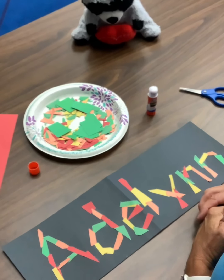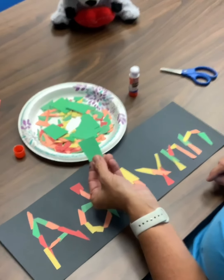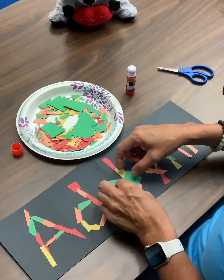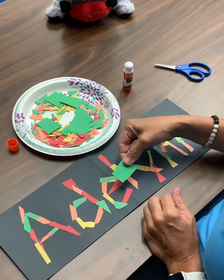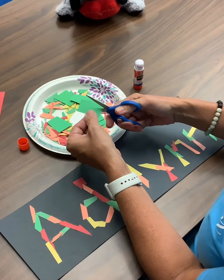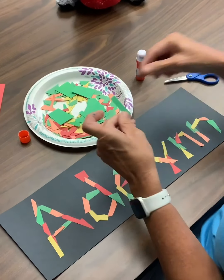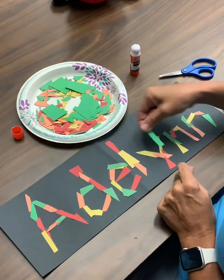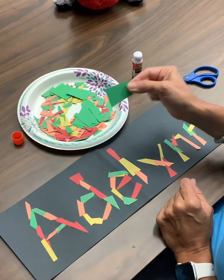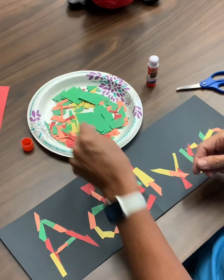All right boys and girls, I wanted to show you one thing. If your pieces of scissors salad were very big and didn't really fit on your name, you can make them smaller. So you're going to take your piece and just trim it — cut, cut, cut, cut — and then they're smaller and they'll fit on your letters. So if you cut your pieces too big, just go back and cut them again. It's kind of fun — you can cook with them.